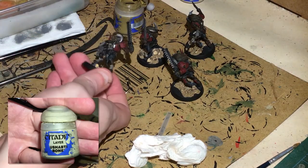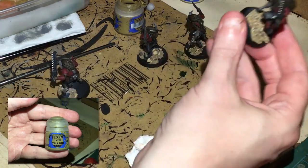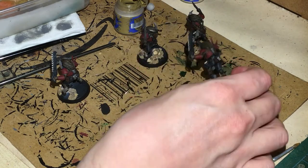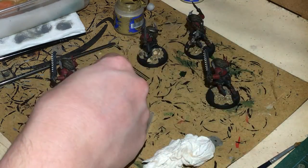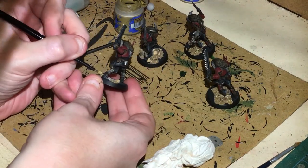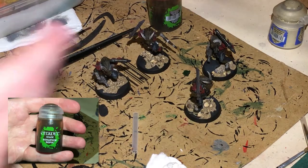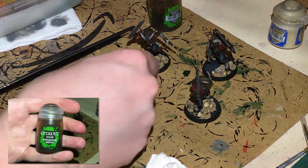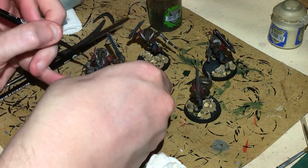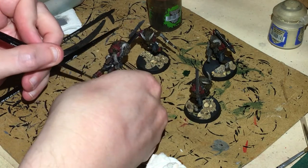I've gone and used Ushabti Bone on all the little skulls and any of the teeth that are particularly showing on the figures. Now I'm going to use Tallassar Sand on their feet. Next up we've got the hooves done and the bone done — let's get some Seraphim Sepia and wash all the bone bits and wash the hooves.